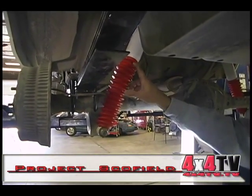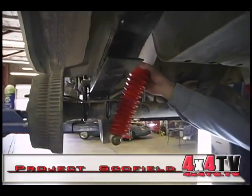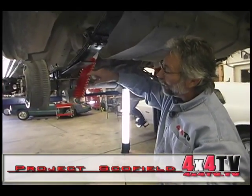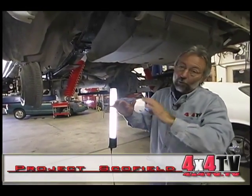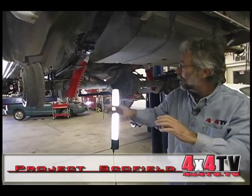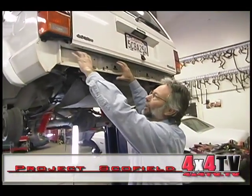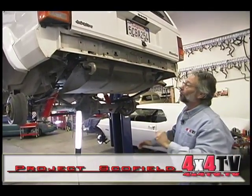We've mounted these shocks 180 degrees from what the stock shocks were. From my old off-road racing days, we always mounted the shaft down and the body up. I've talked to a couple of shock people and it really doesn't make any difference which way the shock is oriented on these type of shocks. So that went without a hitch. While we're back here, we're going to go ahead and put the rear bumper on — that should hopefully be a piece of cake. We'll find out.